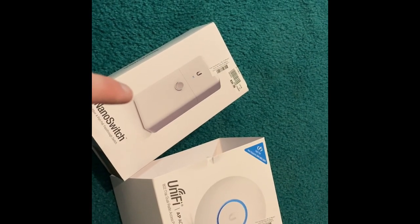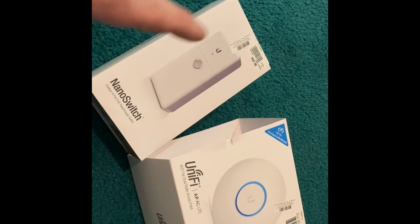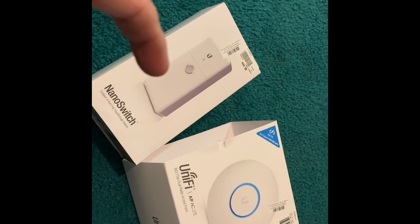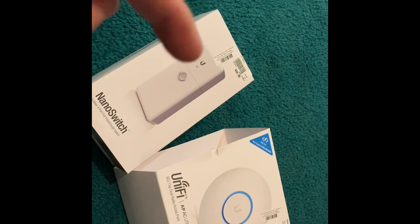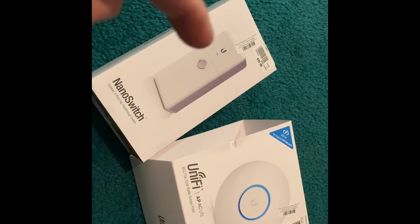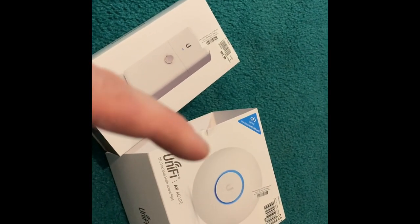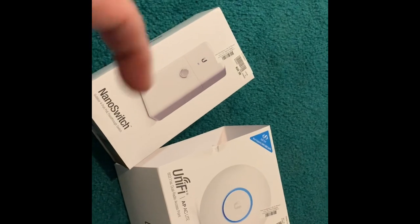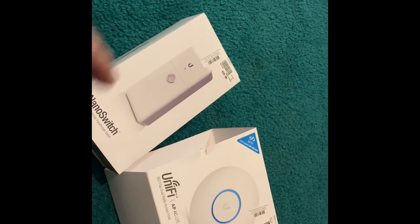The Ubiquiti switch could not power the Nano switch because the Ubiquiti switch is active POE - it tries to send a signal saying 'hey, are you there?' and it wasn't getting a signal back to confirm and provide power. So the 60-watt Ubiquiti switch did not power this thing on. However, using the Ubiquiti POE injector that the AC Lite came with powered this perfectly and then threw the power right back to the AC Lite. That's what I had working for a little bit while playing around with it.